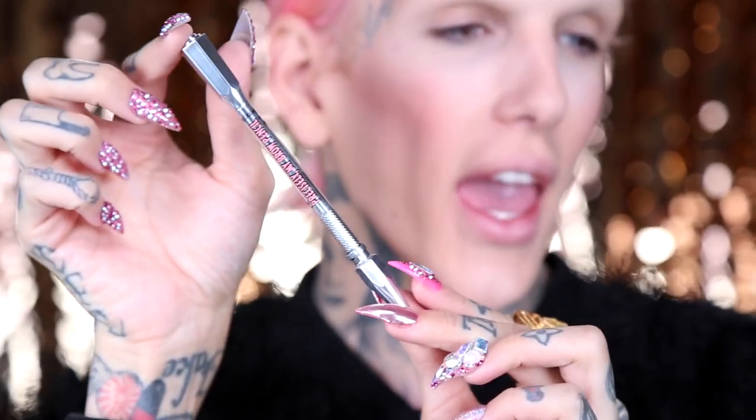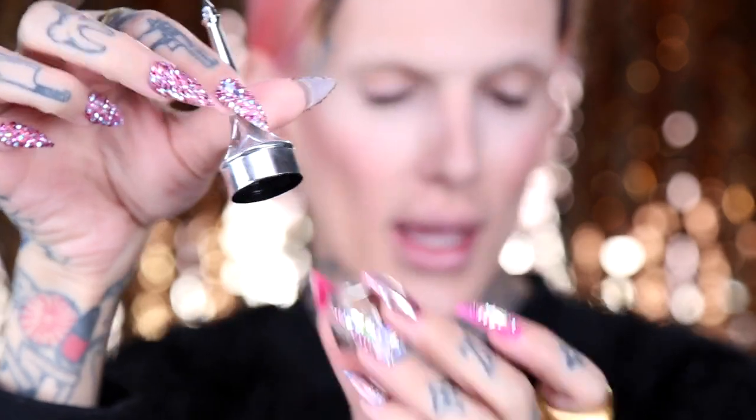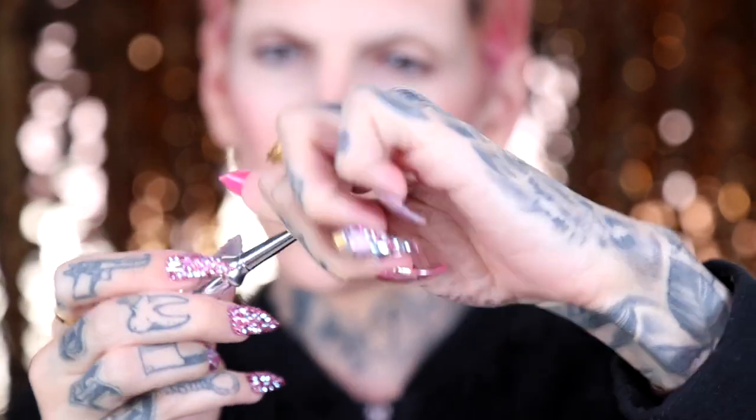I'm going to be trying Benefit's new brow products. This pencil is called the Precisely My Brow Pencil — packaging A, honey. I got to go to Vegas a few months ago and try out all these products. And also this product called Cabrow is like a brow gel — it's amazing, it's unreal. If you've never seen this, it comes unscrewed like this, and then this part unscrews to reveal a little brush, and then it just kind of snaps in here. I'm going to go do these brows off camera and I'll be right back.